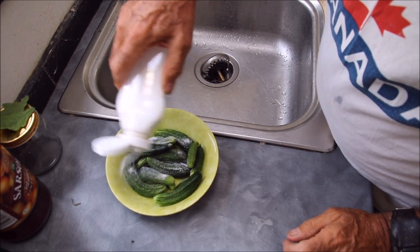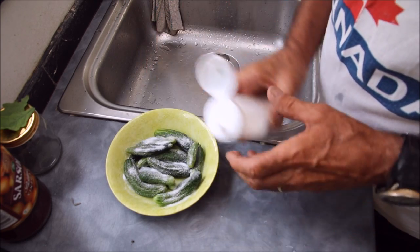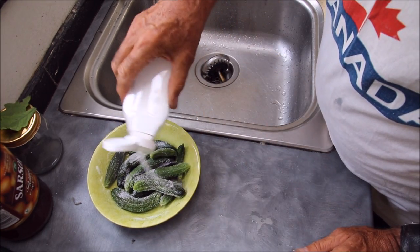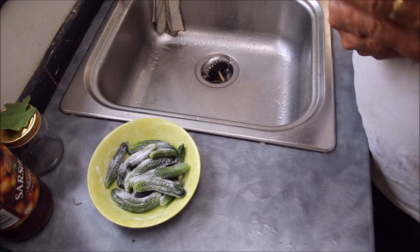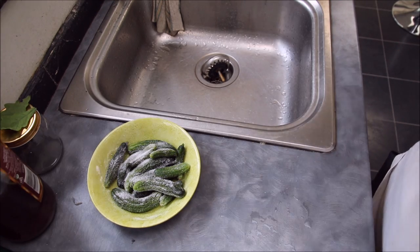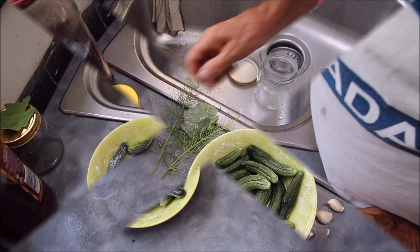So there we go - a little extra salt. Now I'll give them another six hours or so, and then it'll be time to add the vinegar.